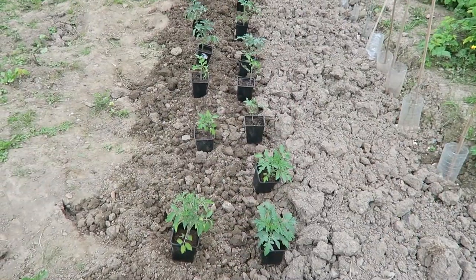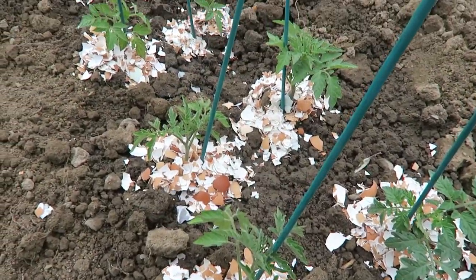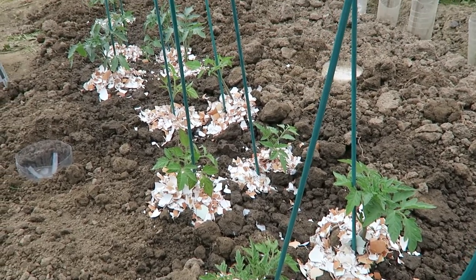Loads of things are going really well at the plot and I really wanted to mention it, because I feel like every week I kind of focus on the negatives — and to be honest that's because they're the things I need help and advice with. There's loads of things going really well. This week I took my excess tomatoes and planted them outside with loads of eggshells around them, and they are doing really well. I've had no problems with slugs or birds on them, so that's good.